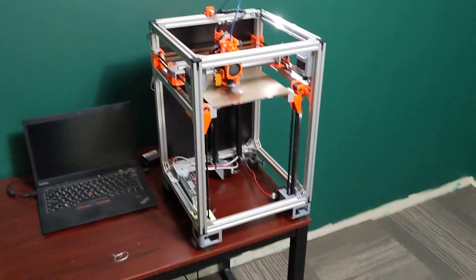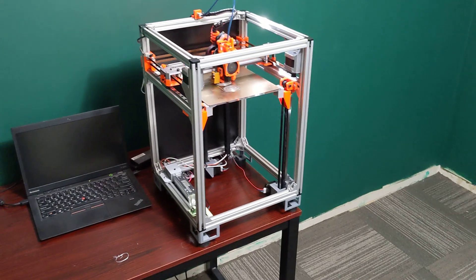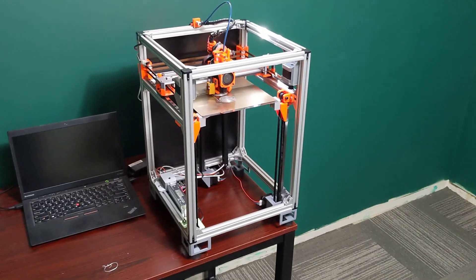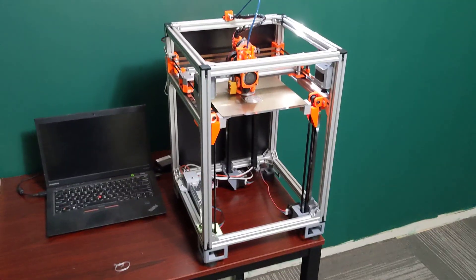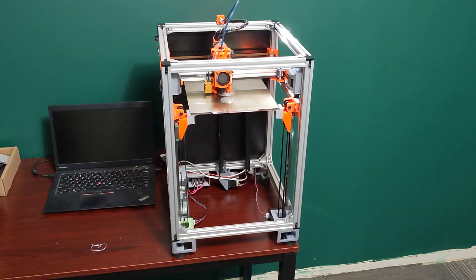I also really want to make some more videos on my delta — my Phoenix delta. Maybe we'll do some community challenges, some slicer tips, things like that. So there's definitely more CoreXY content coming, and there's definitely more delta content coming for sure.